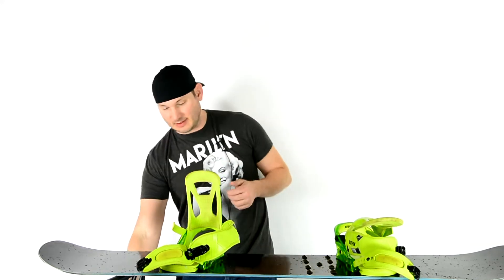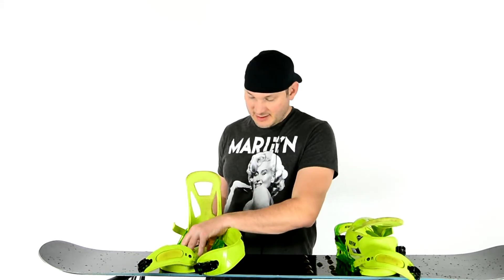Alright, hey snowboarder friends. I just want to update you on my ongoing experiments.